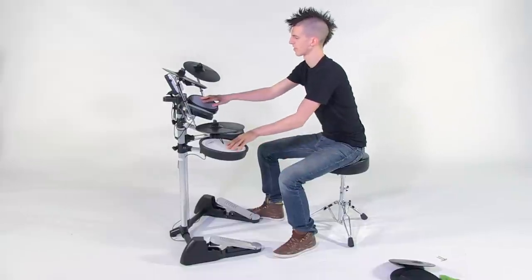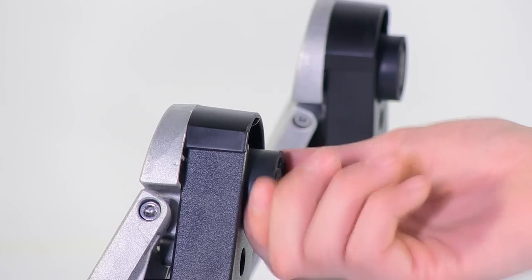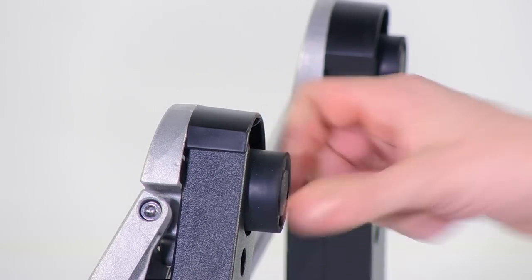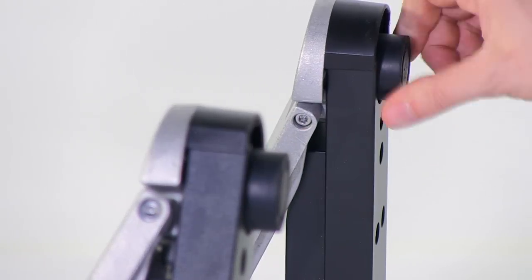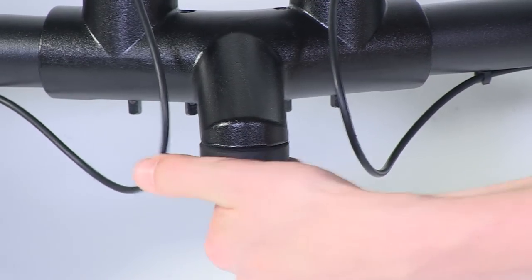Next, check the stability of the stand. If needed, turn the rubber adjusters, making sure that all feet are in firm contact with the floor. Turn the two front adjusters first, then if needed, turn the back adjuster.